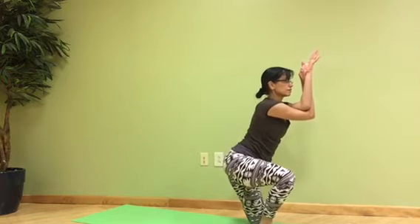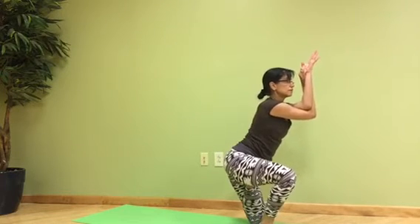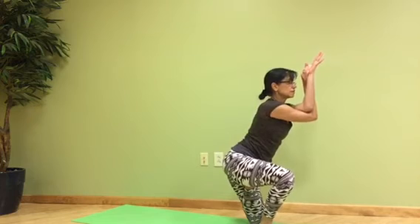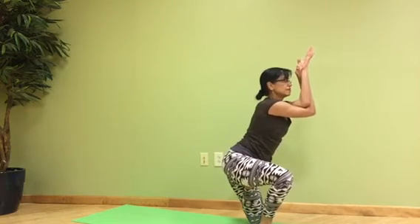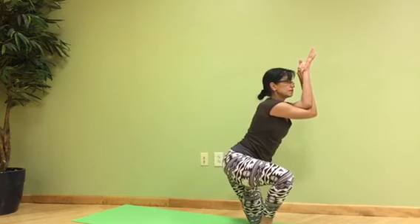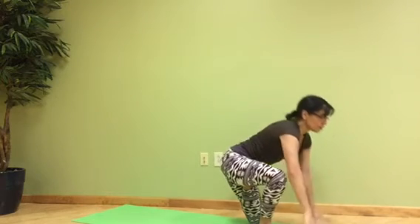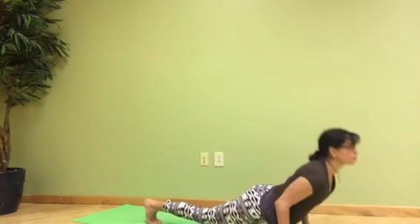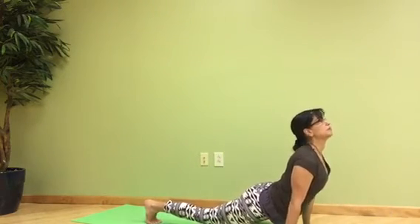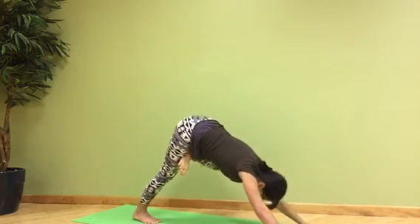Five breaths. And then we go back — chaturanga, up dog on the inhale, and down dog on the exhale.